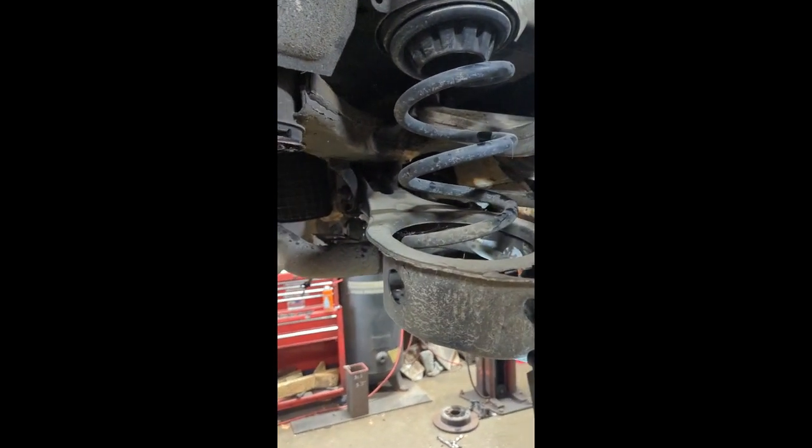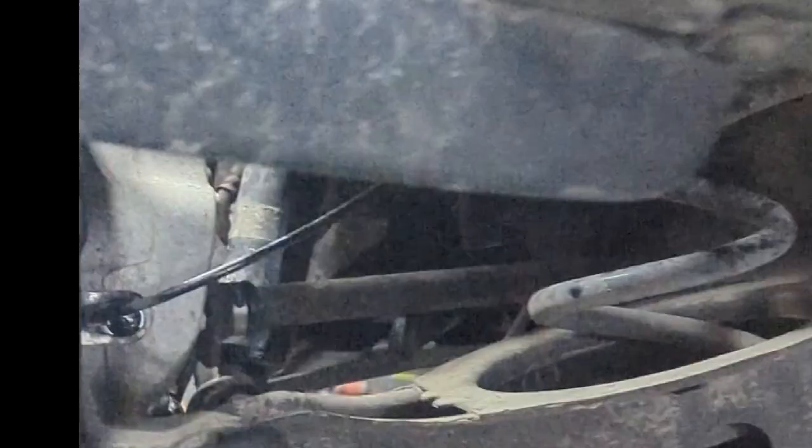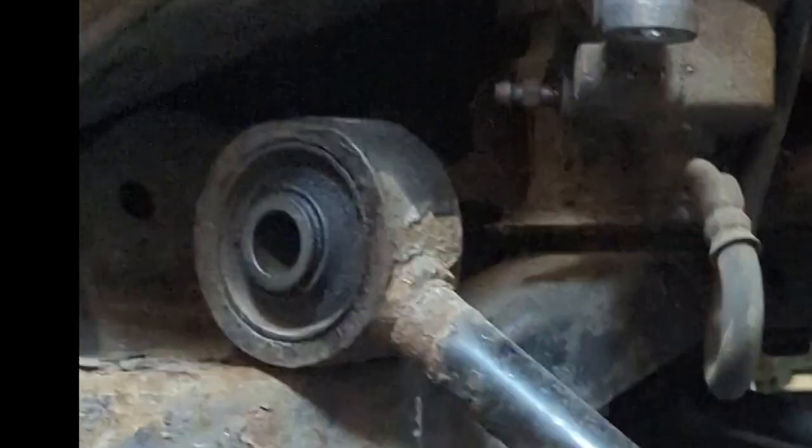Hopefully it's coming loose. I did read in the comments that someone said they had one of these break off — oh, that wouldn't be fun. Good old rust, living up in the rust belt here in Michigan.